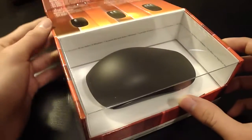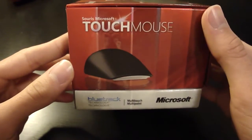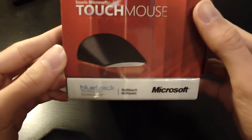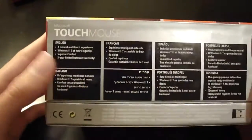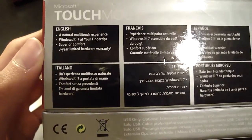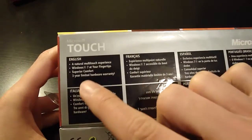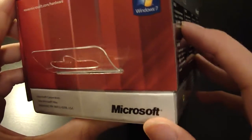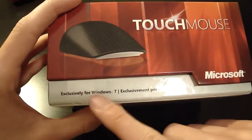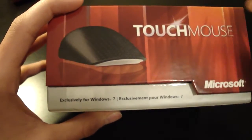You can see it looks pretty nice here. Let's go down and look at the box. There's this touch mouse here, BlueTrack technology which means it tracks on more surfaces, and then natural multi-touch experience, and a whole bunch of different languages, and also a limited hardware warranty, which is pretty interesting. The box says exclusively for Windows 7, but if you get one with a newer box, it will say stuff about Windows 8 and how it works with the natural UI.